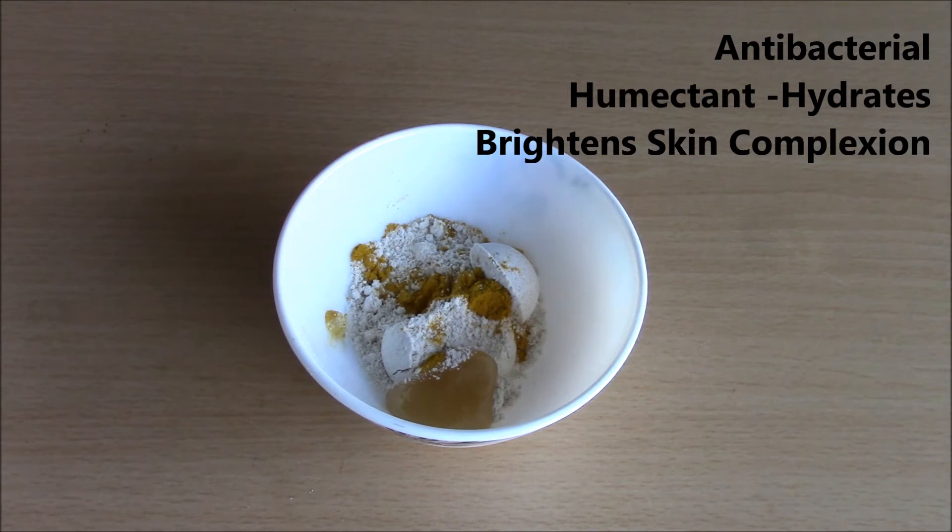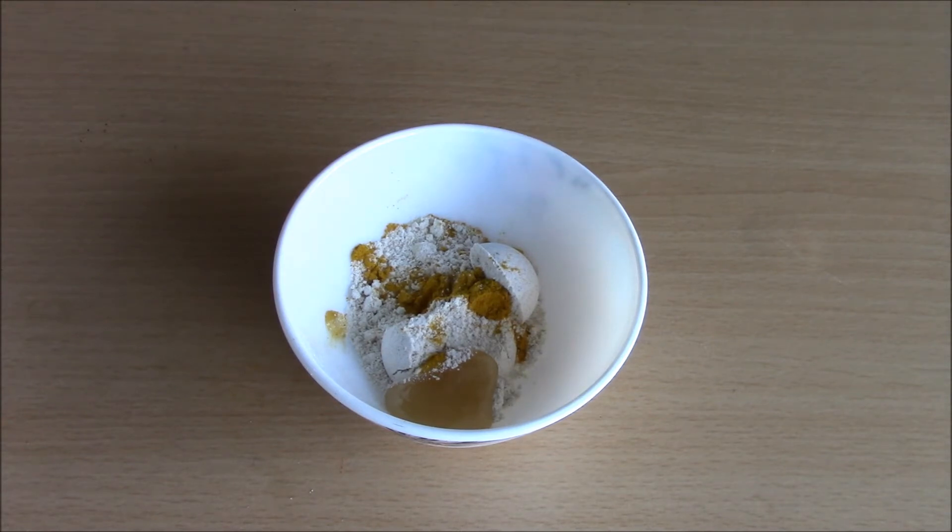It also helps to reduce wrinkles and brightens skin complexion. With continuous use of honey you'll definitely see an improvement in the tone and softness of your skin.